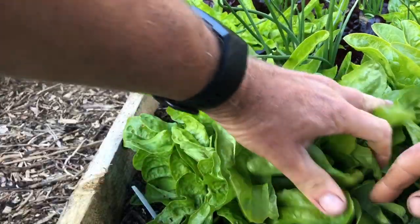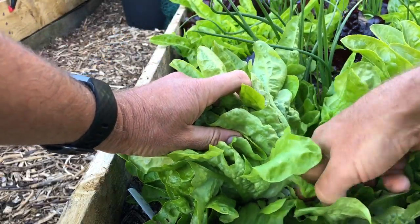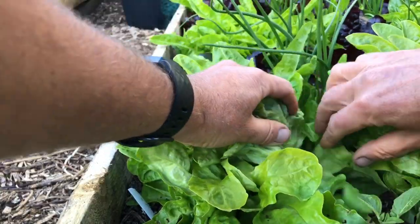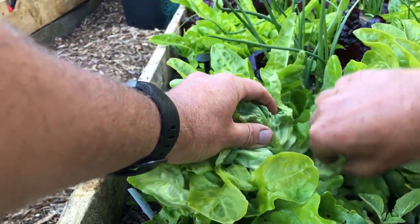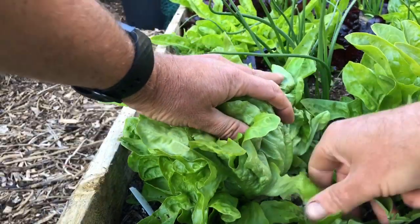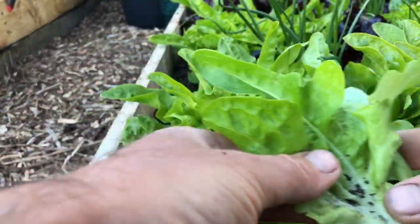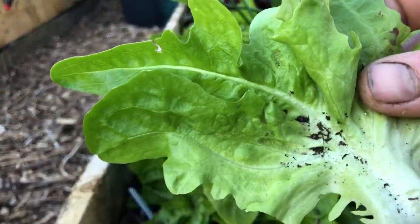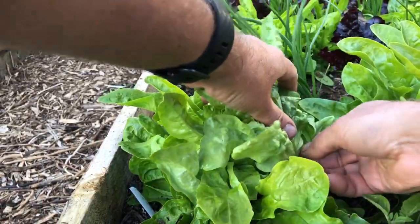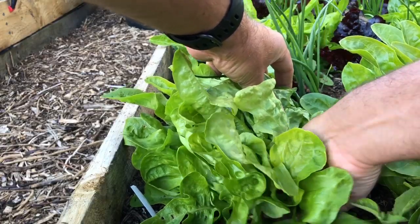And then this green oak leaf lettuce — it's a real favorite of mine. These have been left to grow on a bit too long; I've just got a bit too much lettuce in the garden at the moment. But they're a bit soily, but they're so crunchy — the midrib on these is incredible, really fresh and so crunchy.